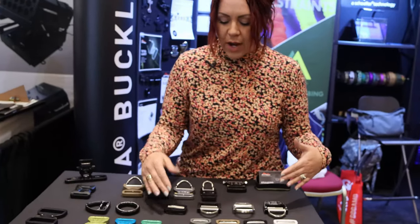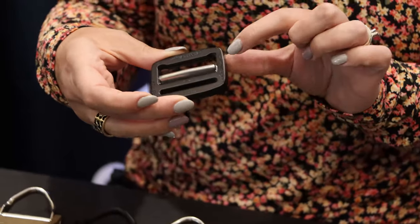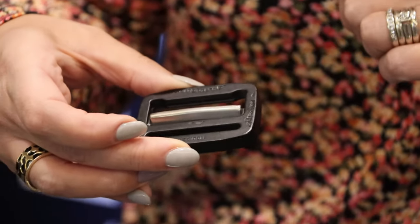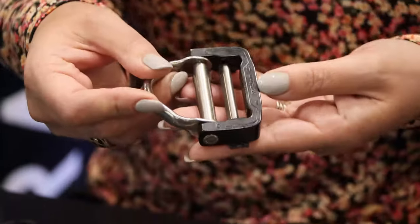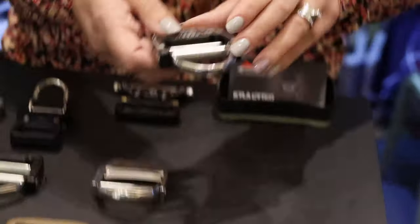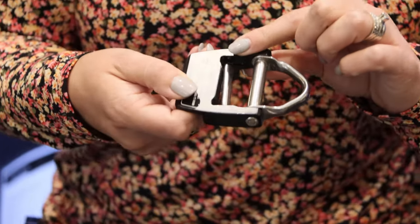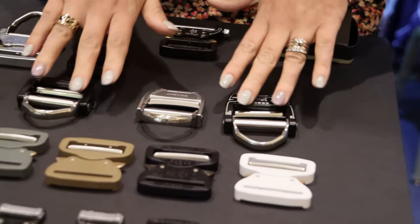Moving into our frames — everything is built off of the original Cobra frame. This is the original version, but it's also available in ANSI rated, which would be 12 millimeters thick. You can build on that with the D-ring integrated. This is the ANSI rated version with the frame and D-ring connected. We also have two other options with a thumb release, so you can quick-release with the thumb tab, D-ring still there, and your adjuster bar — also ANSI rated.